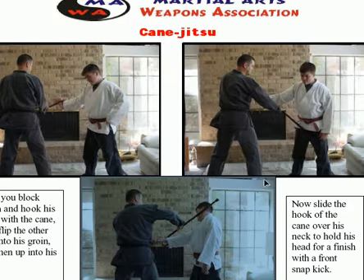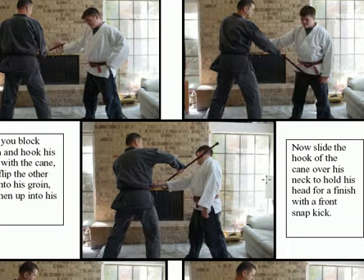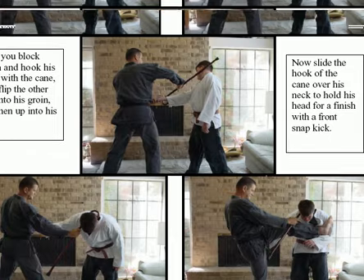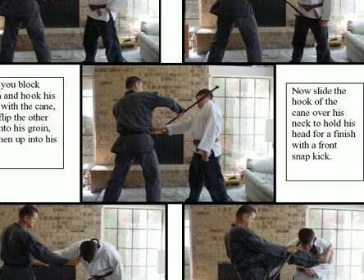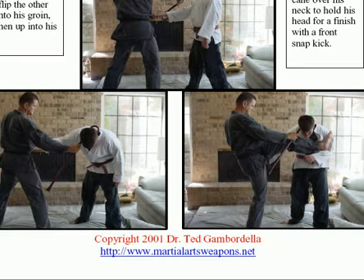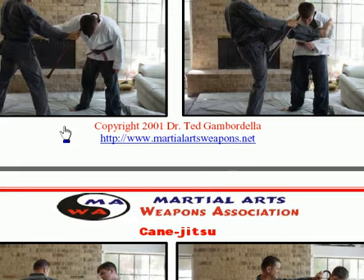Now I'm going to block, flip the cane over, and smash it right into his groin. Then come up and smash it right into his head. So I blocked, flipped it into his groin, came up and flipped it into his head. Then I hook the cane around his head — I popped him on the side of the head, the point of the cane goes beside his head, and I simply bring my hand back around, hooking around the back of his head. There's very little he can do to stop me. I pull his head over and snap a kick with my shin right into his face — that tends to end the fight pretty quickly.